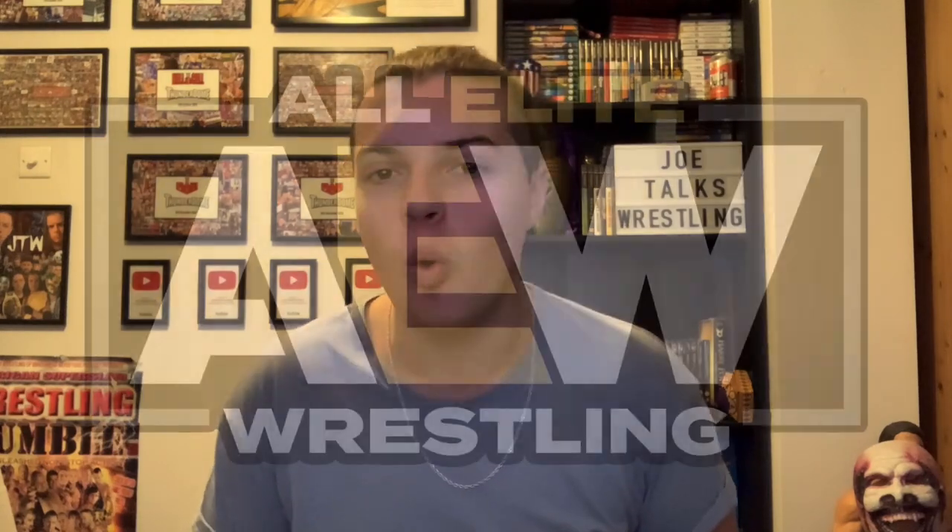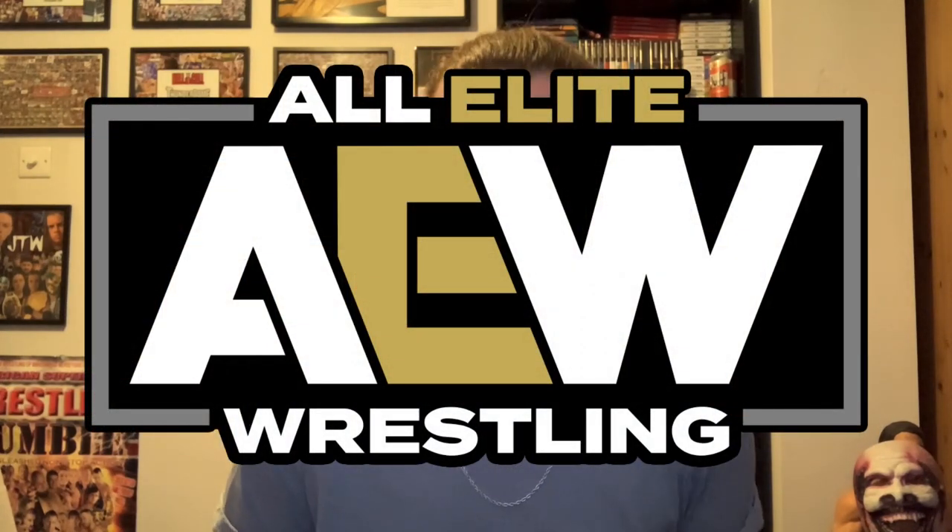What is up guys, it is Joe here from Joe Talks Wrestling, and today we have another wrestling t-shirt unboxing. However, as normal, it's not going to be WWE today — today it is All Elite Wrestling, AEW.